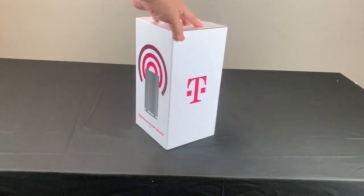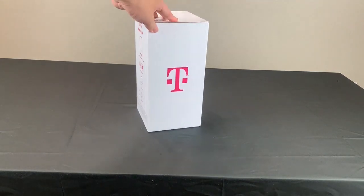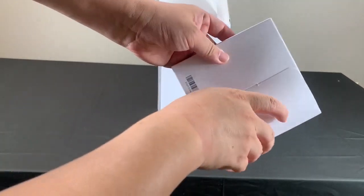Hi everybody, today we're gonna review the T-Mobile home internet. I'm just gonna quickly open the box and show you the content inside the box.